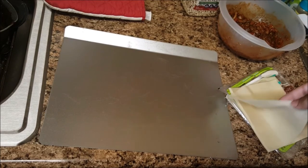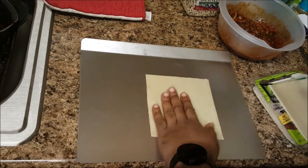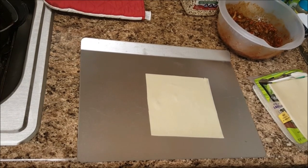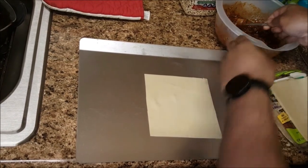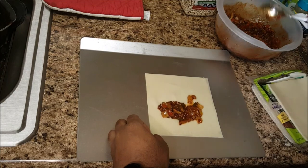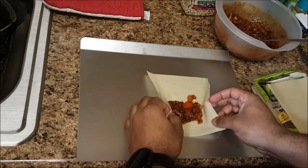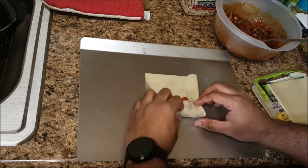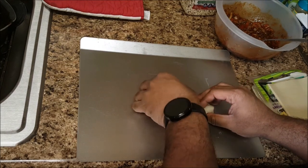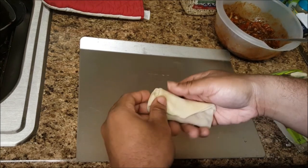I have the egg roll wrappers here. I'm going to separate them, put them on a baking sheet like that. Then fill them up with a spoon — just fill them like so. You don't have to fill them up too much. Then roll them up like that.